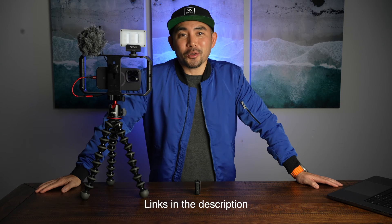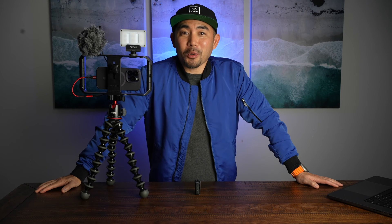Thanks so much for joining me today. Now I am unsponsored for all these products, but I really do just love reviewing them because I use them myself. And if you're interested in getting them, the links are in the description. Remember, sky's the limit where we stay creative at work and in our passion projects. Please like and subscribe if you want to check out some more gear and some tutorials. I'll see you on the next video!